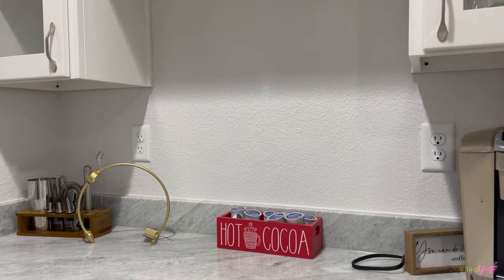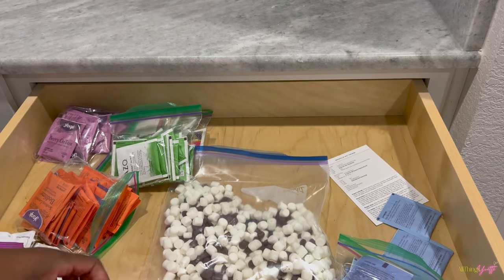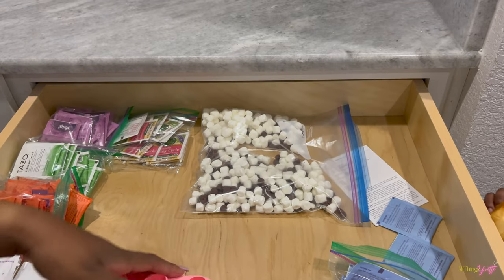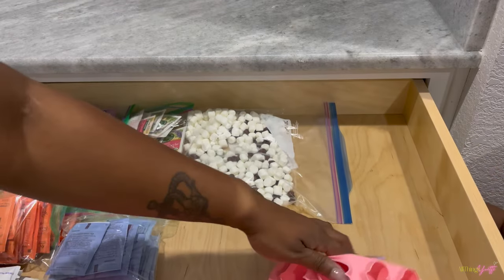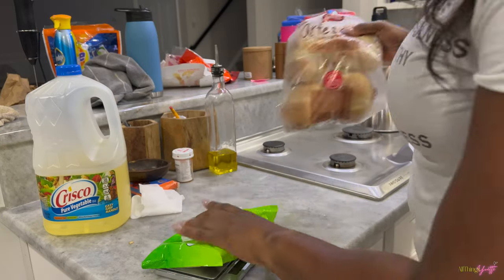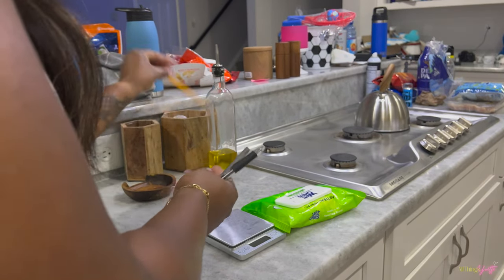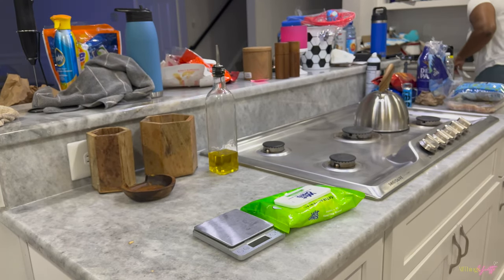I truly need to get rid of that hot cocoa stand because it's definitely spring. This drawer I just keep my teas in — I have some marshmallows in a bag and I need to get some organization racks for my teas, but right now I just keep them in plastic bags so they won't get all mixed up and messy. Now time for this island — oh my gosh, just looking at it, it's a mess.